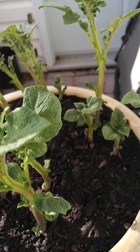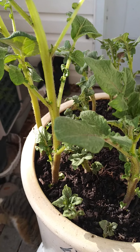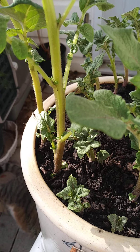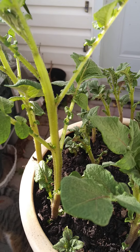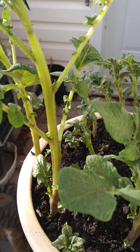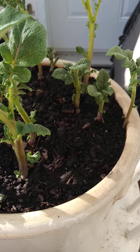Most days I water it fairly well. Once the plants got really blooming, they got a full bottle of water — about half a liter — and that gives you a good idea of the watering schedule.